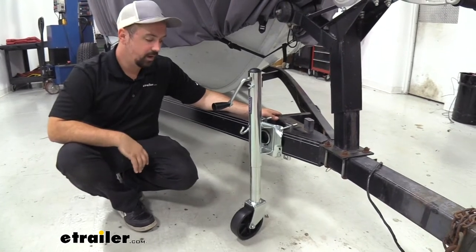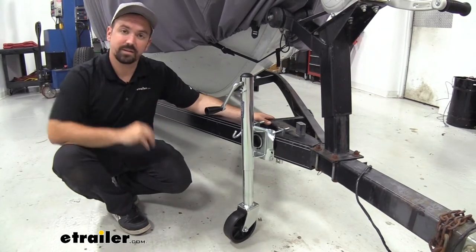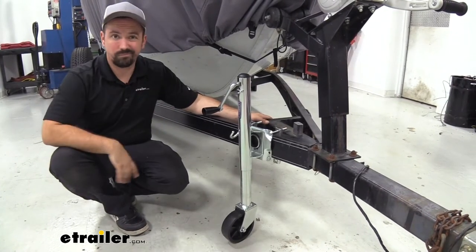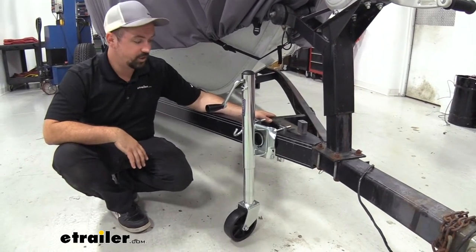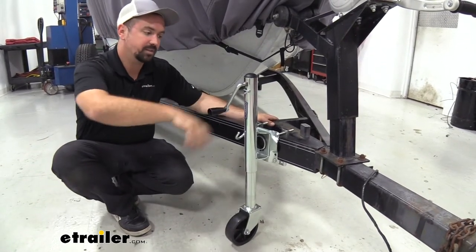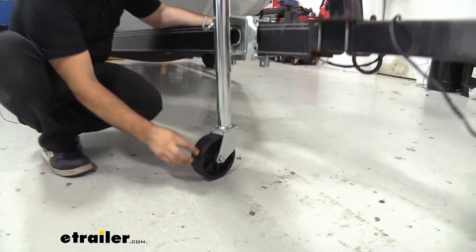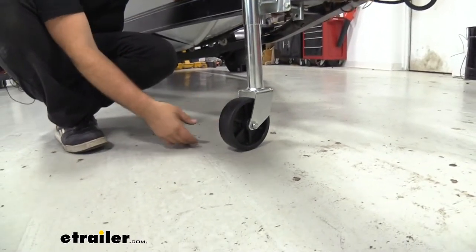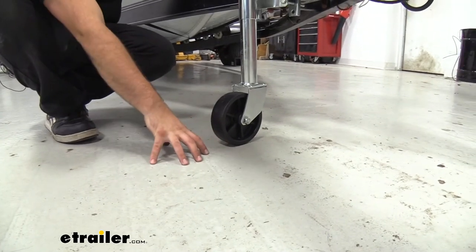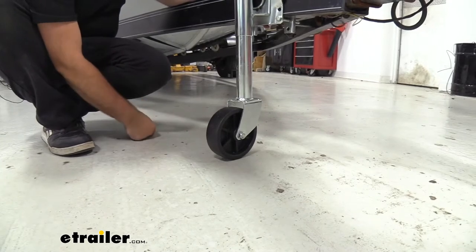This has a tongue weight rating of 1,200 pounds, so just make sure that your boat isn't exceeding that, and then it's going to be a simple installation. It does have a nice handle on the side so it's easily accessible — you don't have to worry about top cranking it. You also have a nice wide contact patch on the tire, so it's going to be a little more planted and it's not going to put too much pressure if you store it somewhere that might have fragile floors.